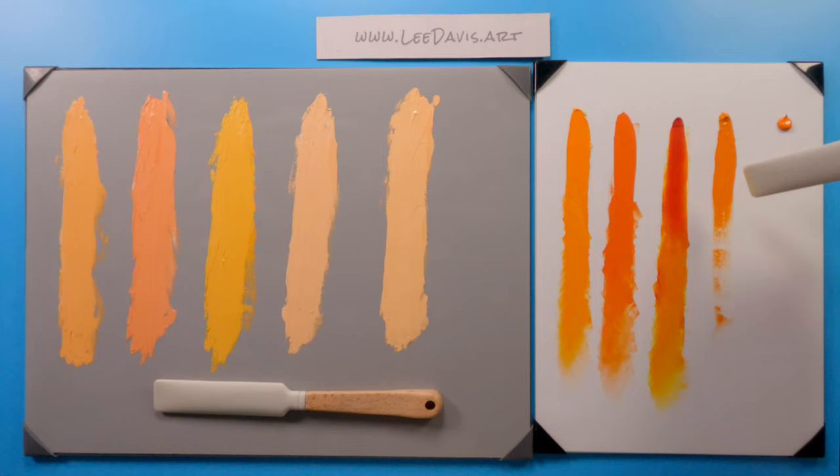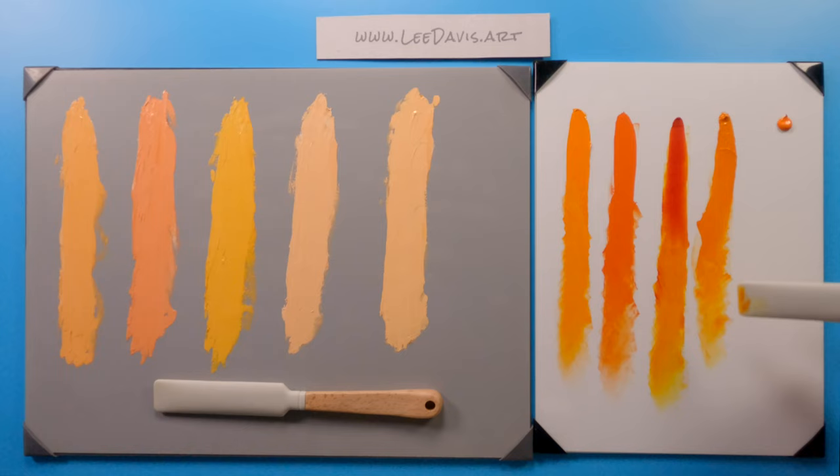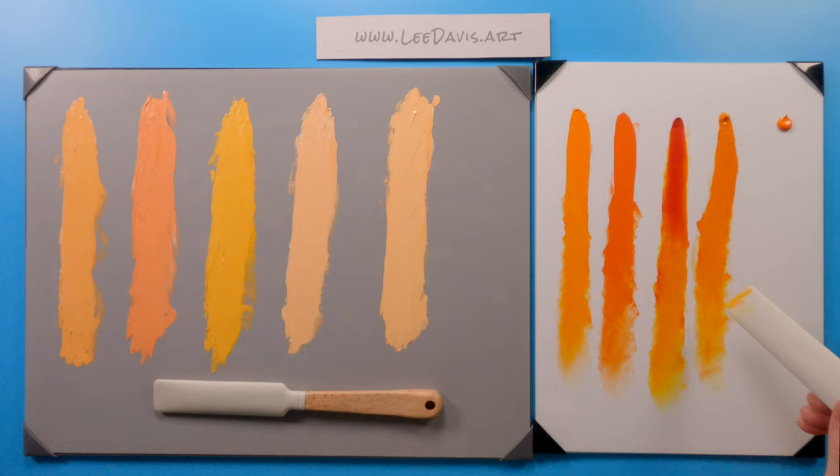Permanent orange is semi-opaque or semi-transparent. As you can see, it has a little more forgiveness if you want to use it for a glaze — it's not nearly as opaque as the cadmium. It starts out a lot lighter in the pile than the transparent, and as we draw this down and scumble with it a little bit, it has a sort of cross between the value of our cadmium and a little more — not quite as transparent as our transparent orange. You can see how this is a very useful orange because it kind of floats the line between opaque and transparent pigments.